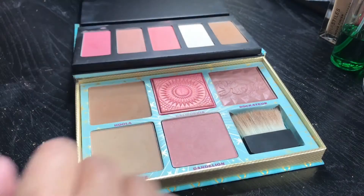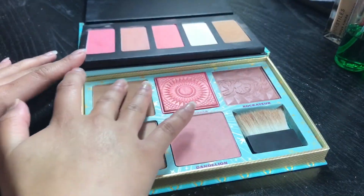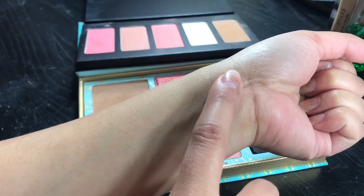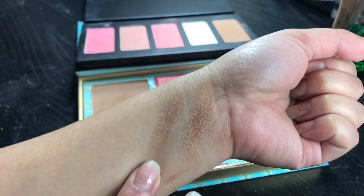Of course, I will be swatching them side by side in the back of my hand. So if you guys want to see if the colors are pretty similar, then just go ahead and keep on watching. I'm going to start off with the swatches side by side. I am showing you both of the palettes so you can see where I'm getting the colors from. This one is from Japanesque, and this one is from Benefit.